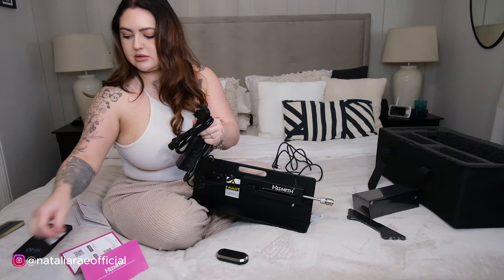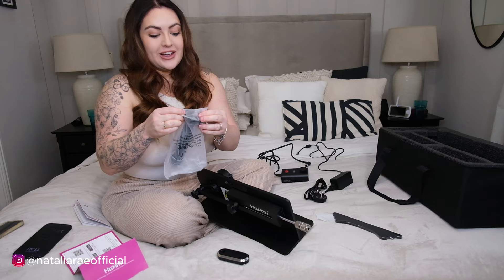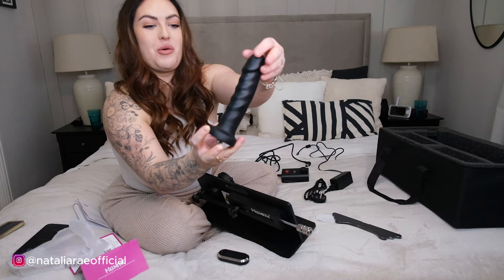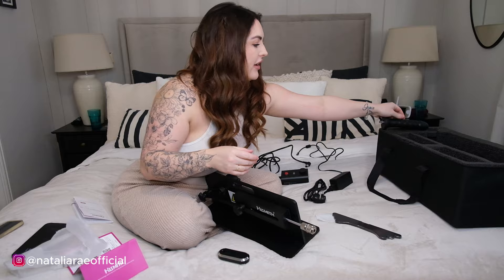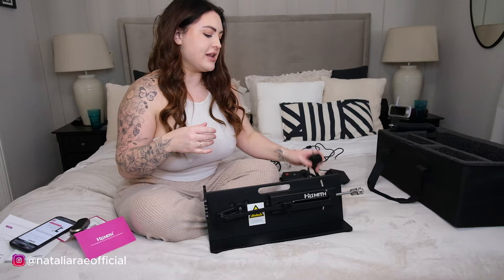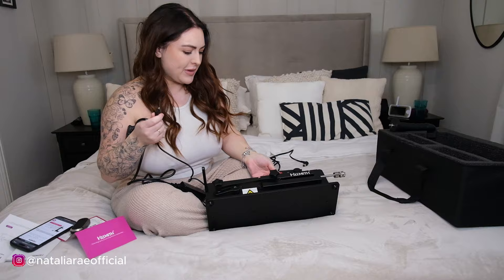There we go - looks like the mains plug. Oh my god, the attachment is in my favorite color! Oh my god, the quality - that feels amazing, it's so soft. It would do damage but it's also so soft. I love that - I'm going to pop it there, I don't want it going on my bed.